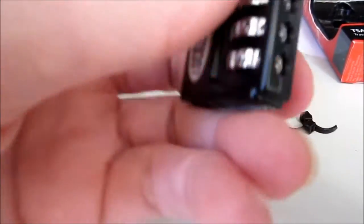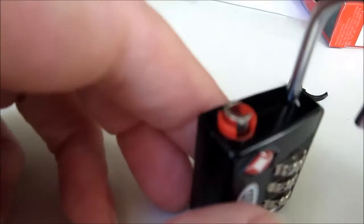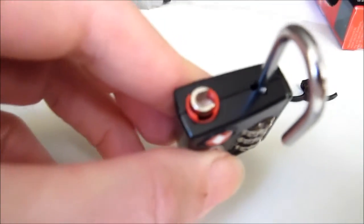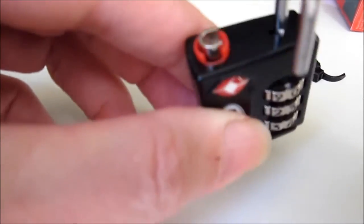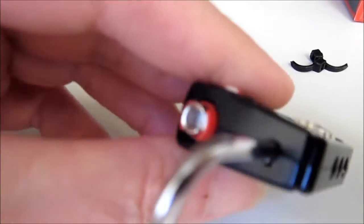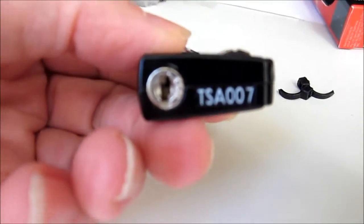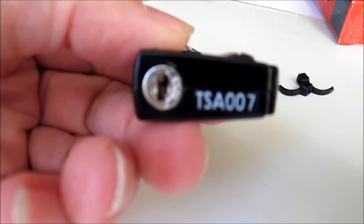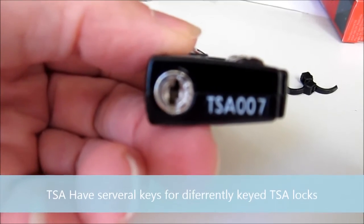Set it to 256 at the moment. Have a close look at the top of it. You can see that notch where the shackle ends up — that's where the TSA people put their key in, in America. This one's TSA 007.